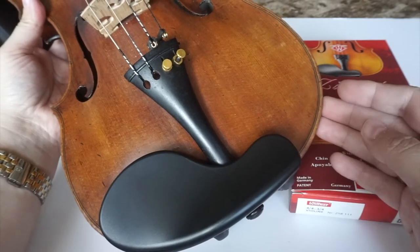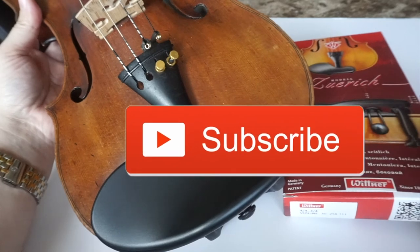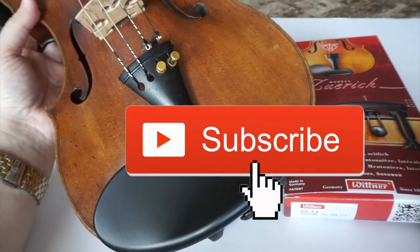I hope you guys enjoyed this video. Please subscribe if you haven't yet, give it a thumbs up, click on the notification bell, and I'll talk to you soon. Bye guys!